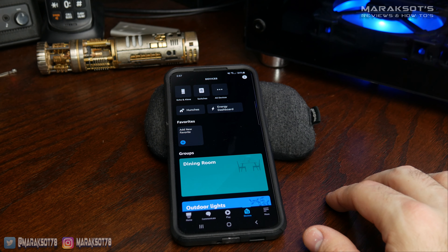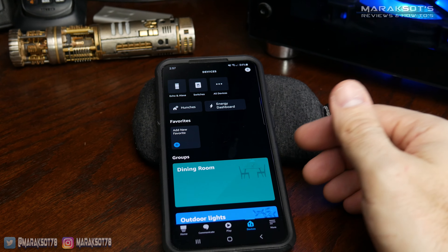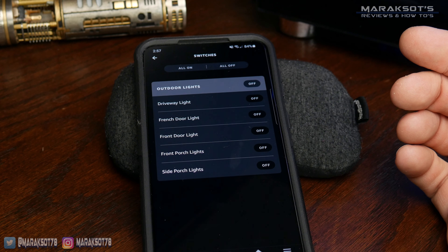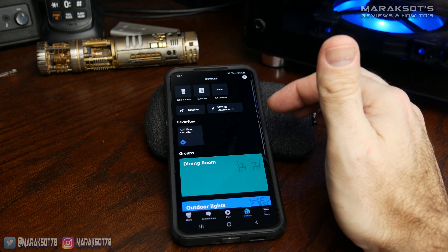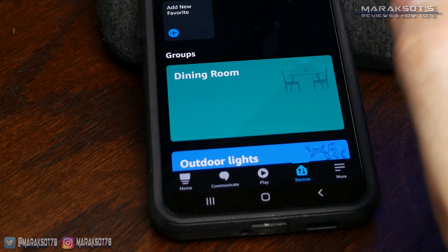In the last video, we paired the switch with the Amazon Alexa app so that they will work together. Now what we're going to do is go up here to my switches — you can see I have all the different switches that I have installed at my mom's house. We're going to hit the plus sign here at the top and select add group.